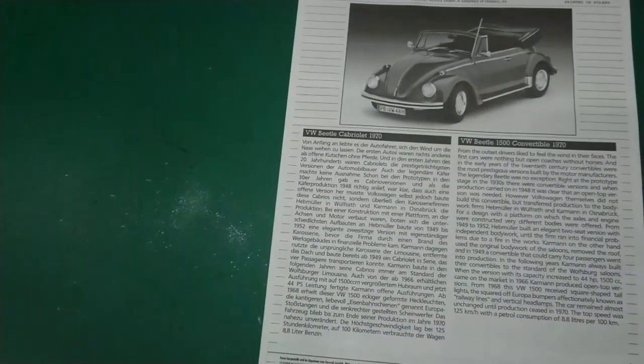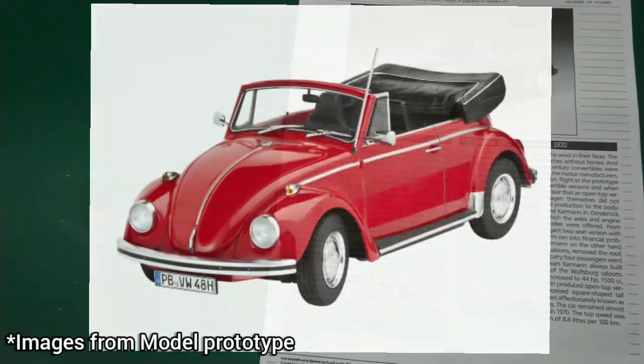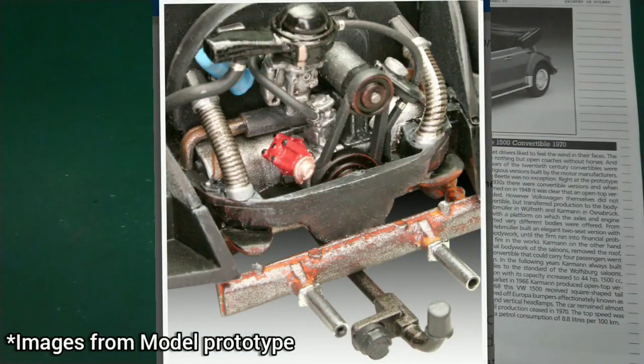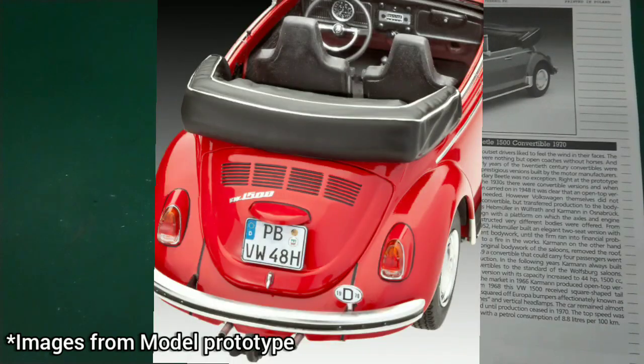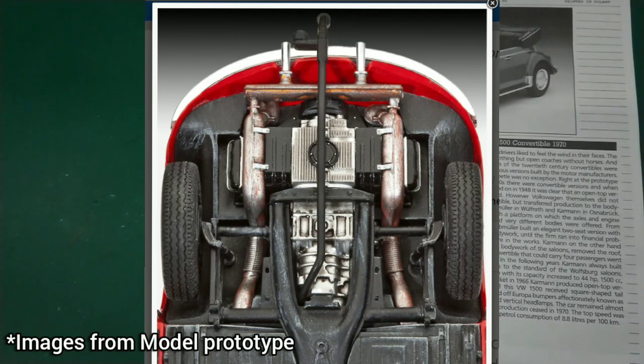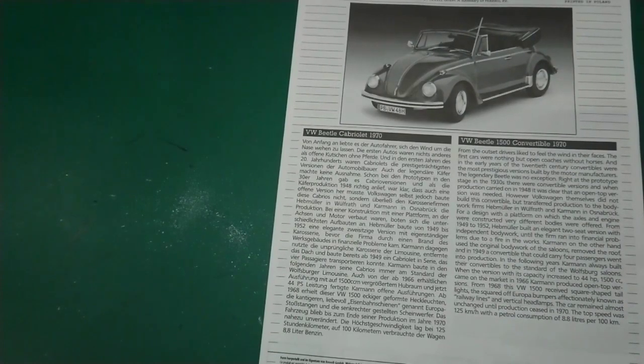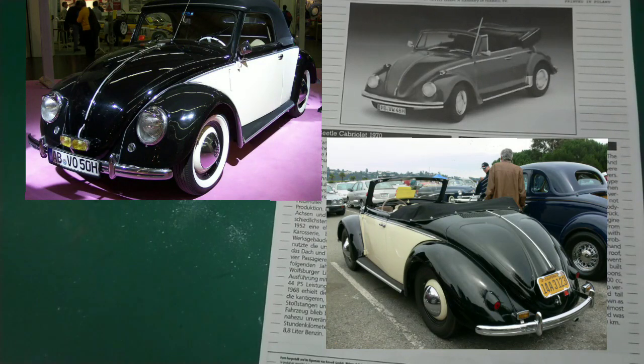And of course then we've got the Revell. It says this is the Beetle 1500 convertible 1970. From the outset drivers liked to feel the wind in their faces — the first cars were nothing but open coaches without horses. In the early years of the 20th century convertibles were the most prestigious versions built by motor manufacturers. The legendary Beetle was no exception; right at the prototype stage in the 1930s there were convertible versions. When production carried on in 1948 it was clear that an open top version was needed. However, Volkswagen themselves did not build this convertible but transferred production to the bodywork firms Hebmüller in Wolfrath and Karmann in Osnabrück.